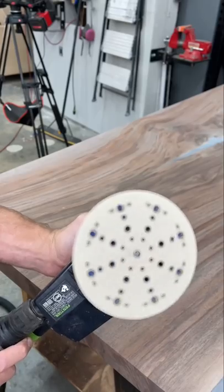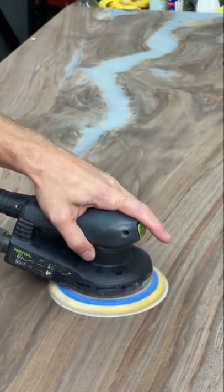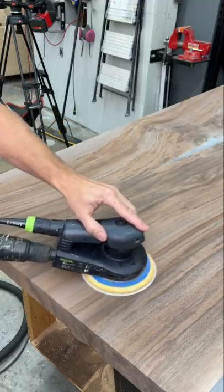If you think about how a random orbital sander works, it will make sense pretty quick why you don't necessarily need to go with the grain. A random orbital sander will vibrate in random directions and also spin the entire time you operate it, meaning that even if you're going with the grain, that spinning action is actually hitting the grain from every possible direction — including with it, across it, diagonal, every possible direction.